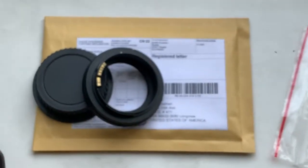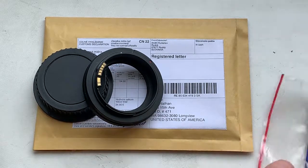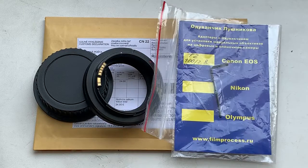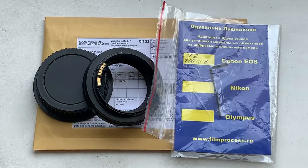I will send the programming instruction to your email, and you can always write me if you have any questions. Now I am packaging your adapter and will send it to you tomorrow morning from Slovakia.